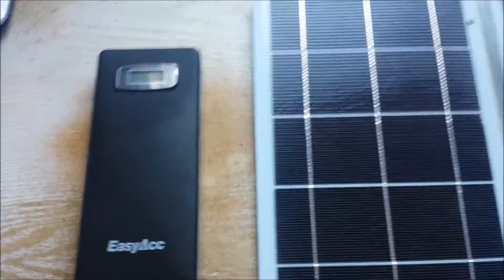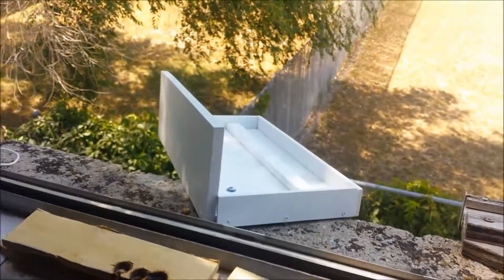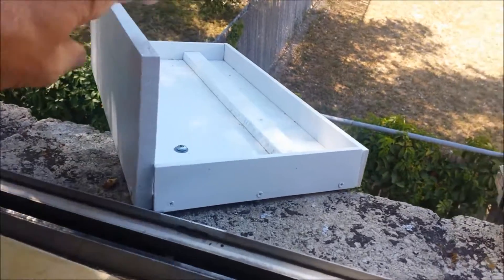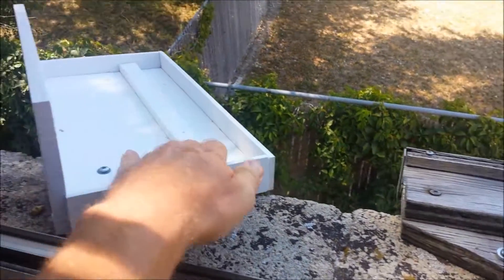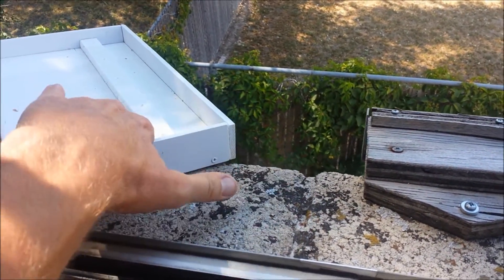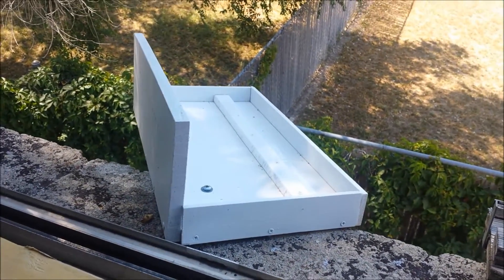I haven't verified that — I'm just going off what the manufacturers have told me. Here's my setup: I've got a little solar cradle that I built. It can pivot, which is nice for different times of the year. I can adjust the inclination depending on where I put the solar panel — either forward or back for wintertime. It's summer obviously, so we're going to be putting it all the way forward.